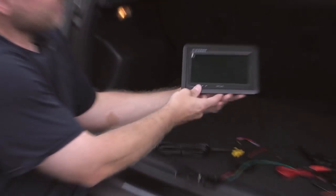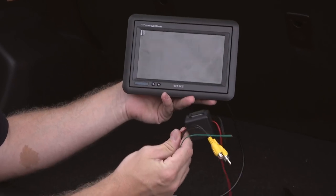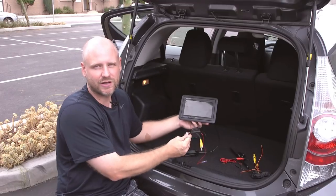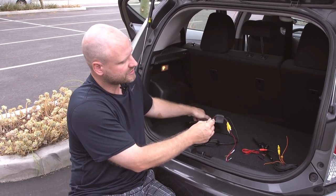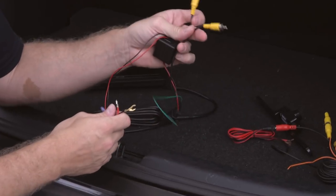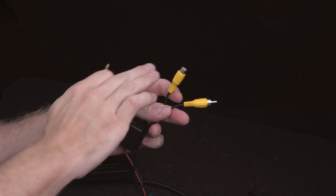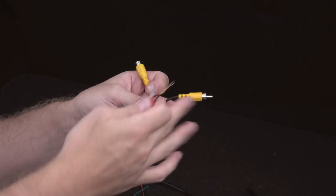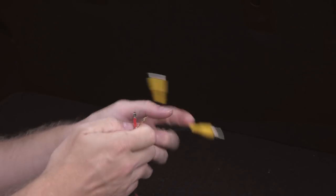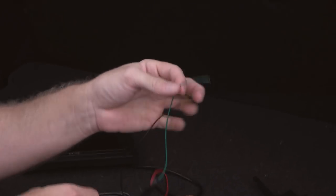With our monitor, if we were to have it installed somewhere in the front, we would have this particular harness run to a location — generally the kick panel, maybe underneath the dash — anywhere you would want to conceal all the wiring. On this particular harness, we have a couple of connections: we have our video input, which is dictated by the female side, and that is the camera input, not an auxiliary video input — that's actually designated by the male connector. From there we have our power lead, our ground lead, and our trigger wire.